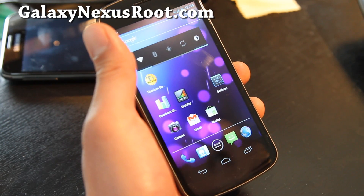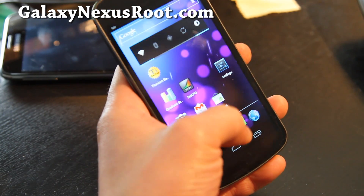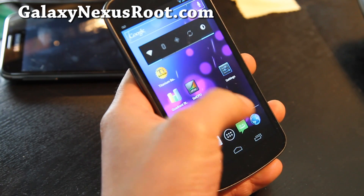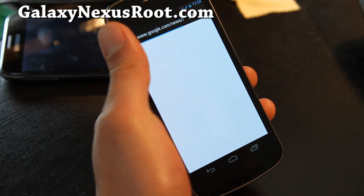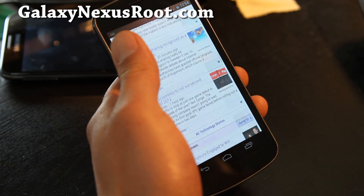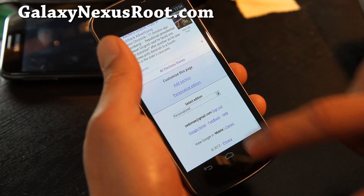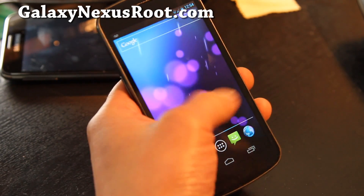You can also undervolt using SetCPU if you want to — I wouldn't mess with that, but it's a very good ROM. It's pretty stock. It's got Google Wallet and NFC. Overall, I found that the browsing experience was much faster. Before, it was rendering kind of a little bit — you could notice it — but this one's really smooth.